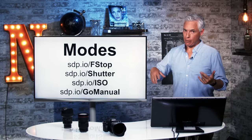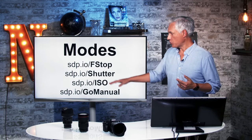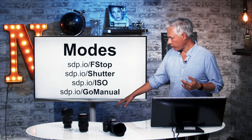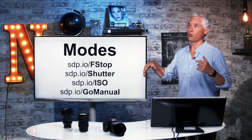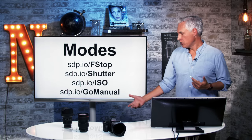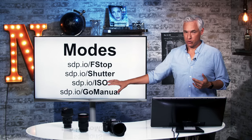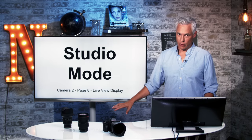I'm not going to cover things like aperture, shutter, or manual mode, but if you want more details about them, you can check out the tutorials we have here. These links take you to free videos that go super in-depth about things like picking the perfect aperture, shutter speed, and ISO, as well as getting the most out of manual mode.